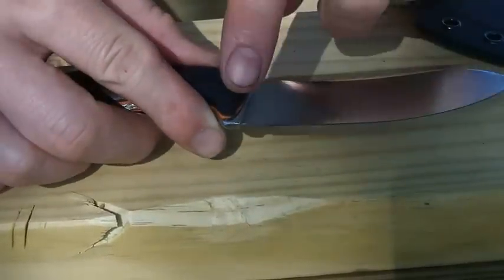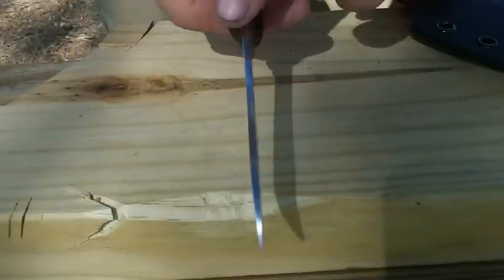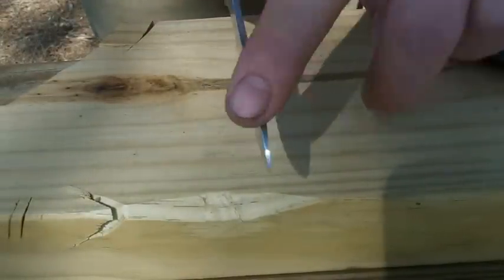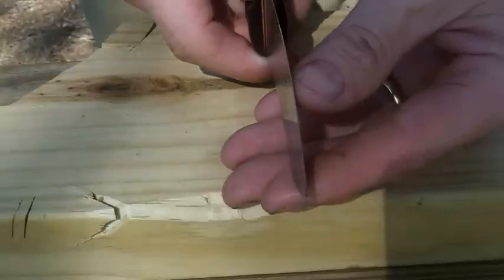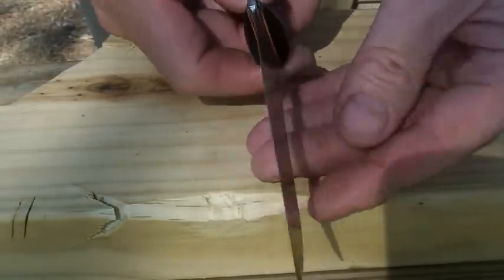Full flat ground, it's got a V-edge, sharpened on some diamond stones. It's got a nice thin profile, very thin edge. I haven't measured this one yet, but it's thin — I'll measure it and try to put that in the description.